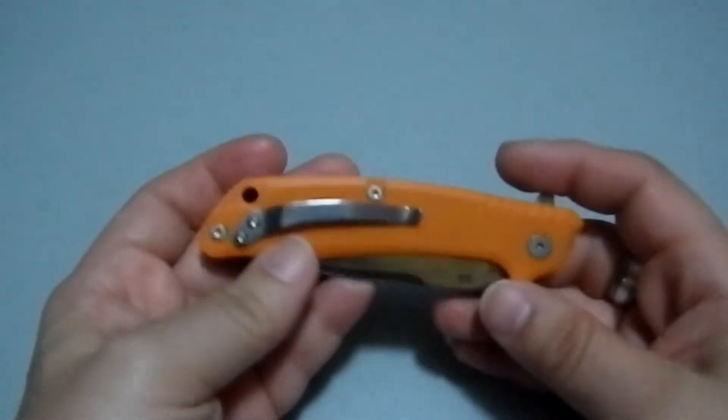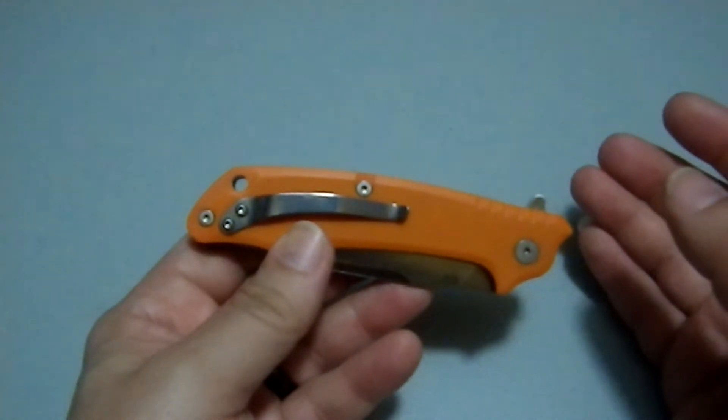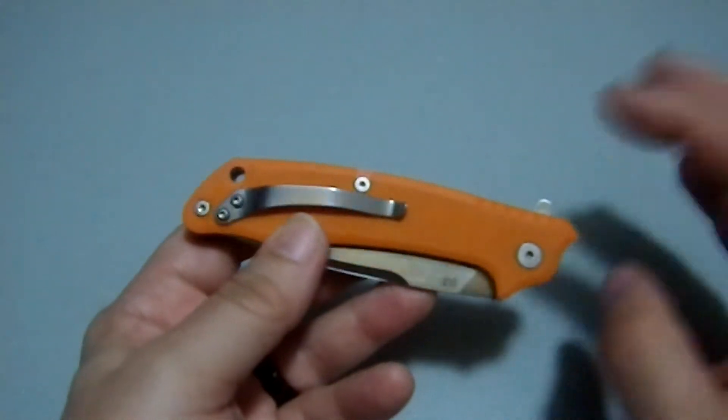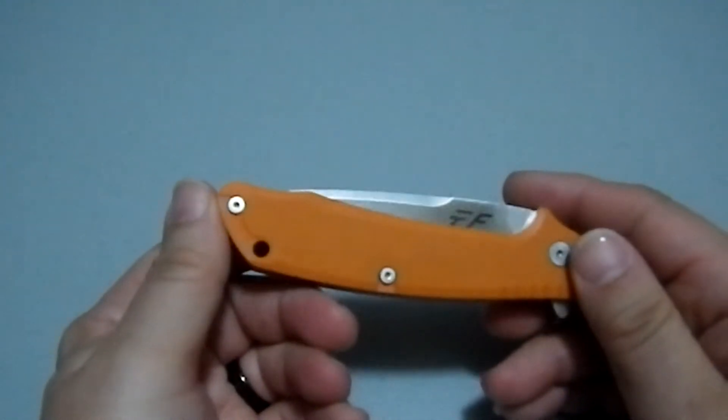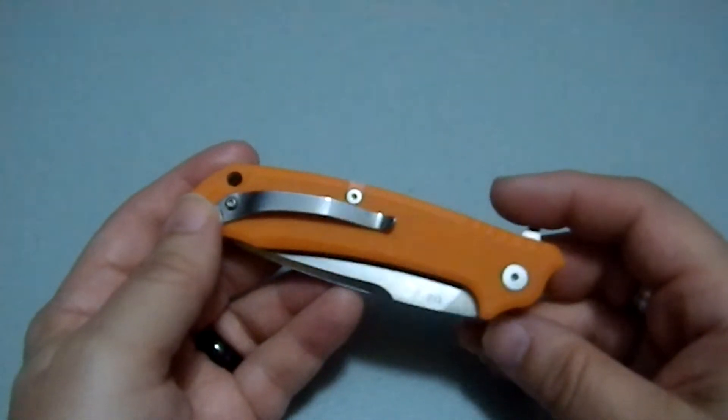It's a flipper, you can see that right off the bat. You can also see that it is a single position tip-up carry setup. It bugs me that knives a lot of the time are just single position, and if you don't like tip-up carry, this isn't a knife for you.